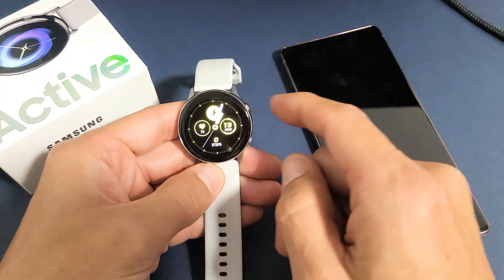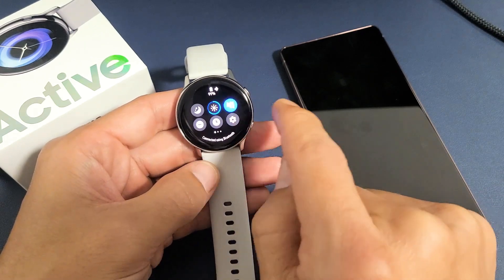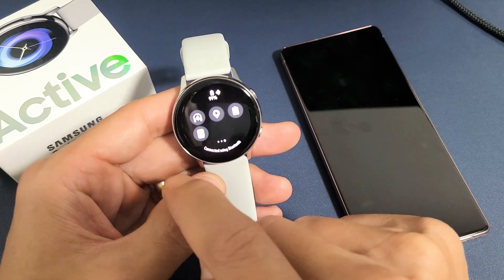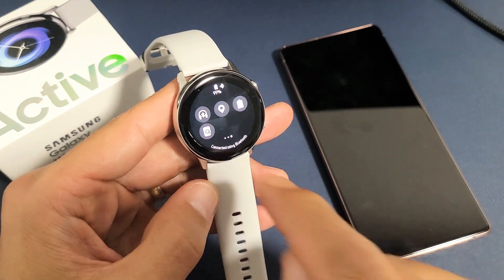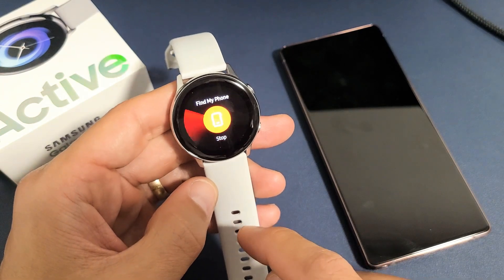So first, go ahead and go to your clock face, then swipe down to the quick menu. Swipe to the left, and then swipe to the left again and look for that magnifying glass right there. Hopefully you can see that little magnifying glass — go ahead and tap on that.